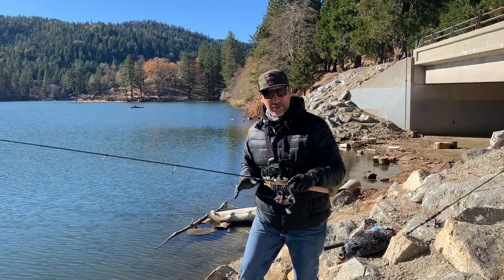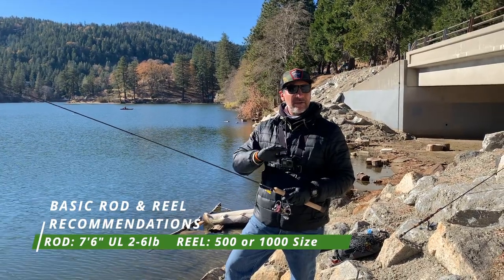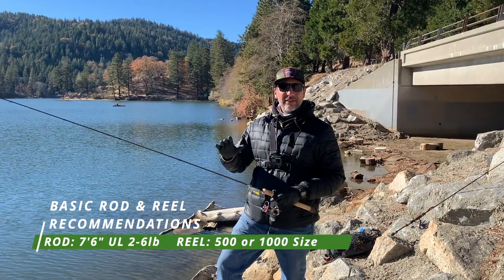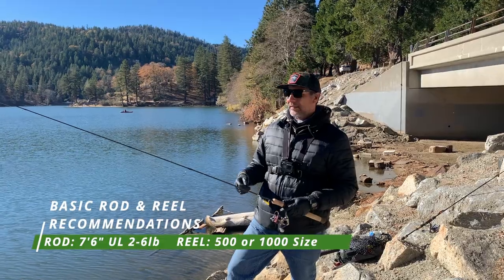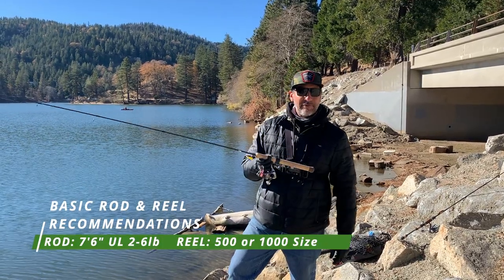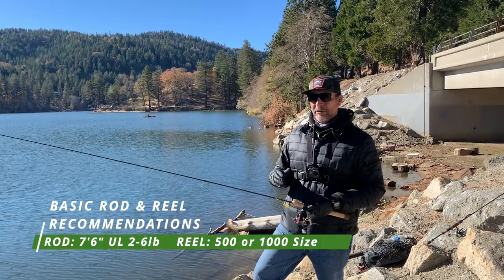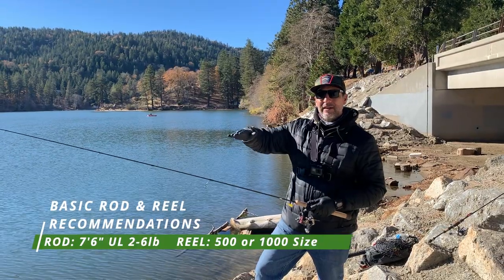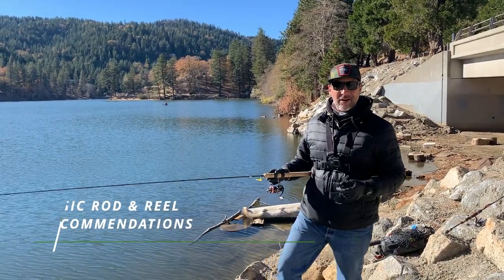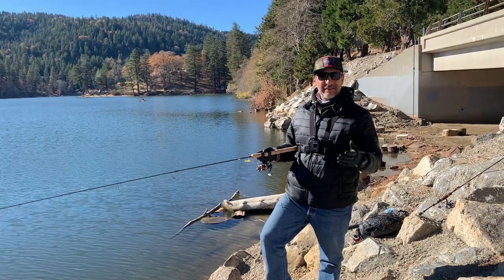Any seven-foot-six ultralight trout rod on the market will do, from any brand. Seven-six is the least I would go — max you could go is eight, eight-six, even nine foot, just like a fly rod. The longer the rod is a perfect length for casting. Today I have the Juicy Beaver rod, seven-six fast action. You want fast action or moderate action for mini jigging — fast action is a slightly stiffer rod tip, moderate action has more of that bend, bouncy type. It depends on your style of jigging, which you'll figure out on the water.